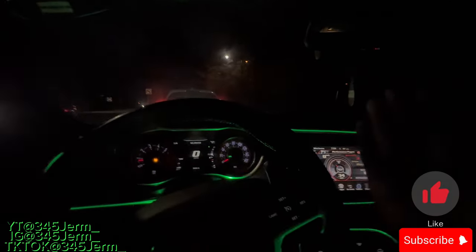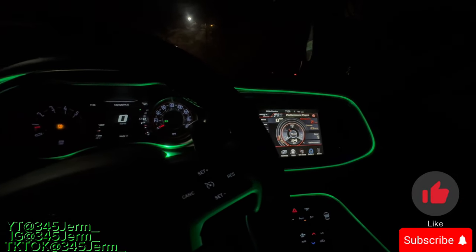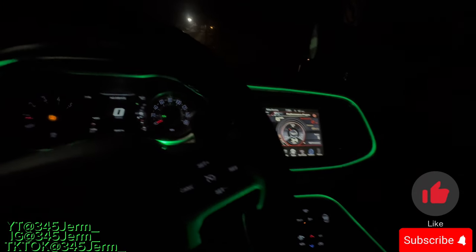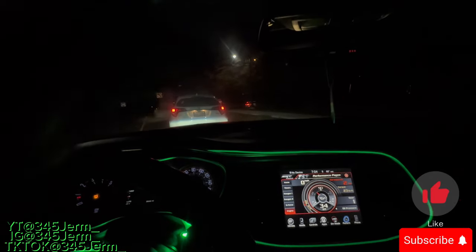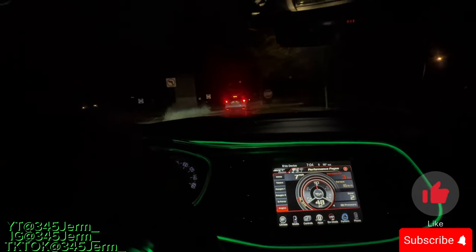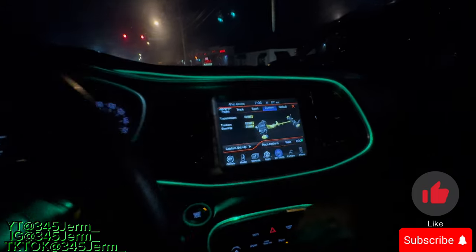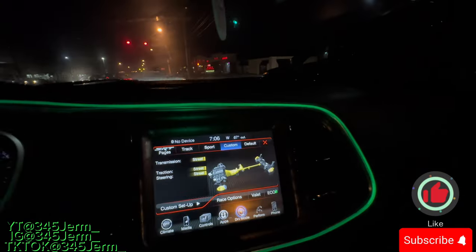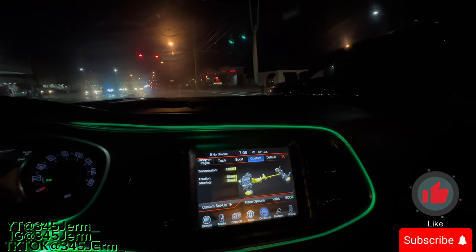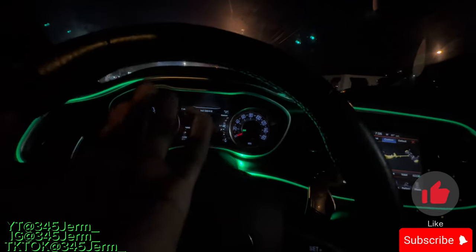We're gonna do the first test in eco mode, then slap it in sport mode, custom mode, then track mode at the end — the loudest one — so y'all can hear the differences. Switching out of eco and into street mode now, so y'all can hear the difference from eco power-saving mode to street mode for the exhaust.